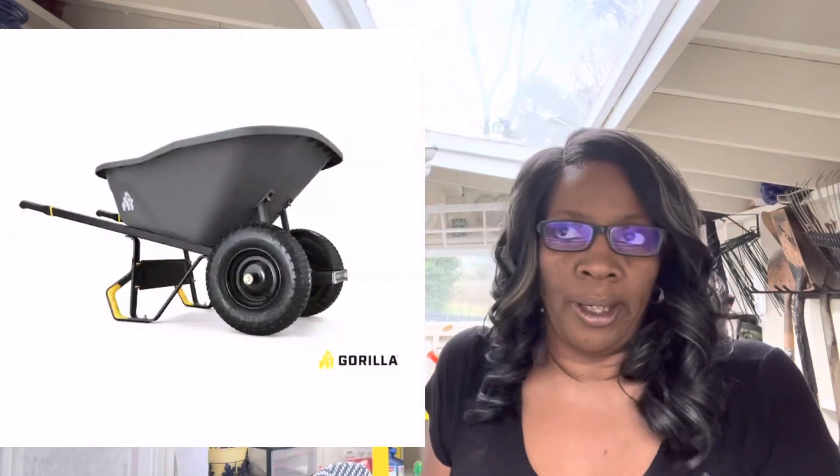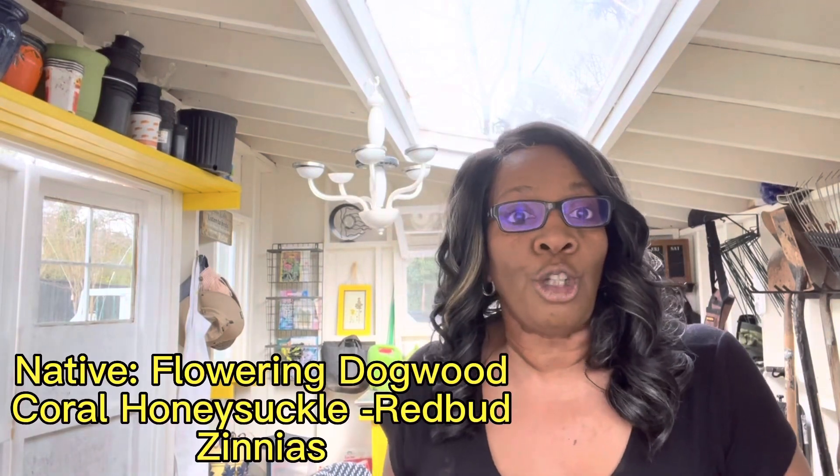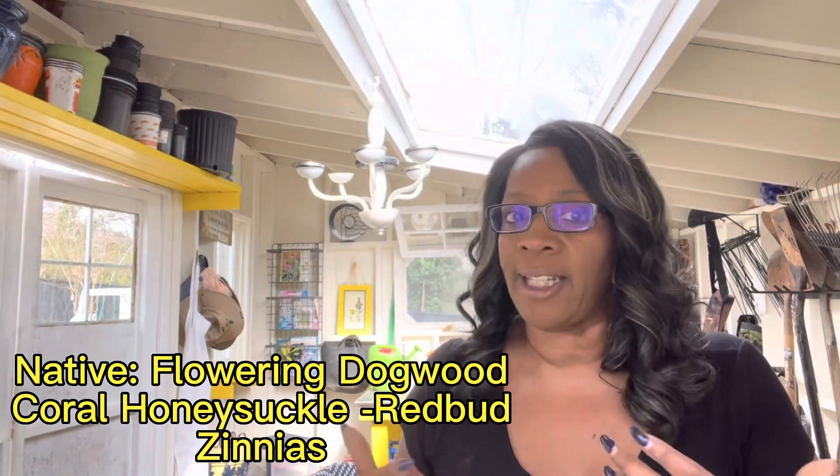I use my big gorilla — I think it's an eight cubic foot wheelbarrow — and I put in three bags of topsoil, half a bag of the organic conditioner, a fourth of the bag of the manure, and then any soil that I dig out of the holes minus the grass. I also mix that in, because these plants are native to the Georgia clay but I'm trying to give them the upper hand on being able to flourish in my garden bed.